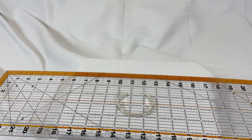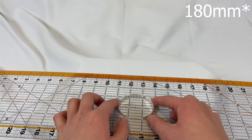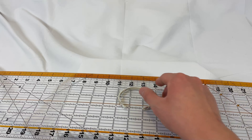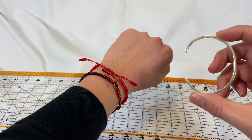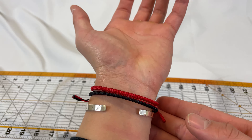The bracelet circumference is 180 millimeters, so that's around seven inches. The width is about three inches — not too bad. My wrist is around seven inches so it's kind of tight, you kind of squeeze it in, but once you put it on it fits pretty well.